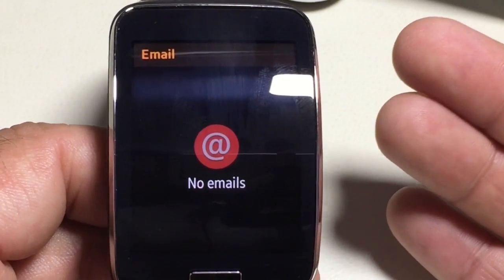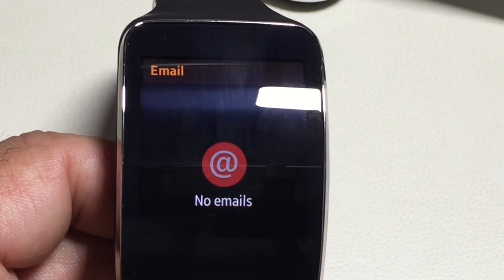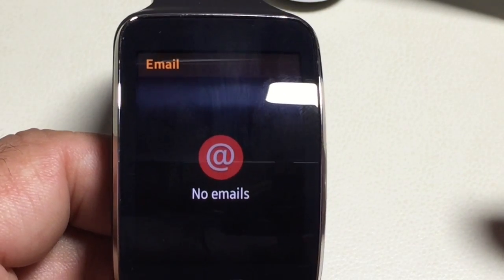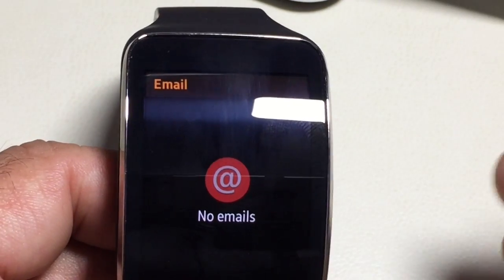That's how you send an email using your Gear S. The same process is true for text messaging — if you go into Messages, you'll be able to do the same thing.